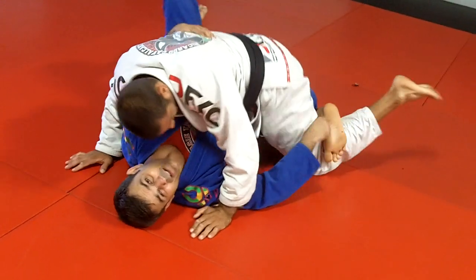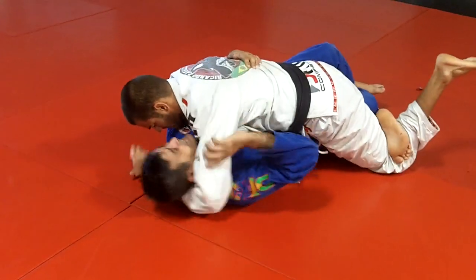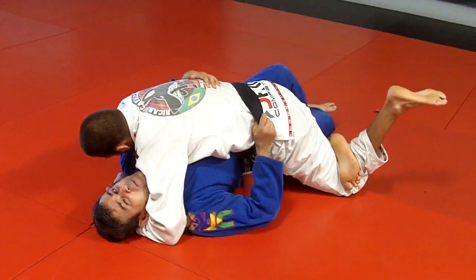The guy is locking the legs like a triangle squeeze here. Sometimes the guy grabs you here, under your neck, and now you're in trouble because it's difficult to open his face here.